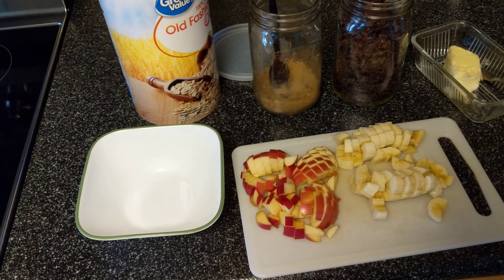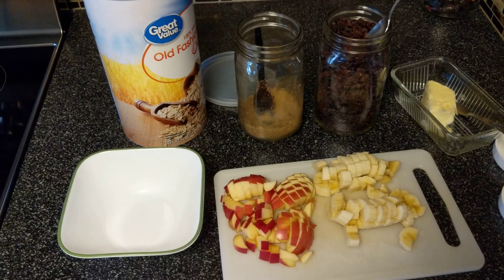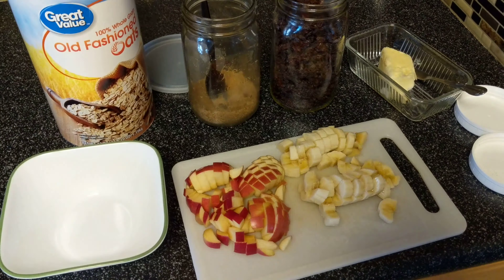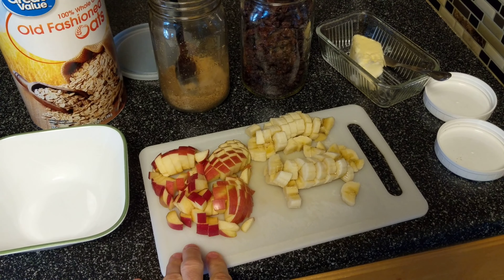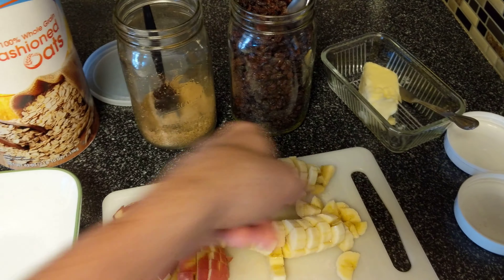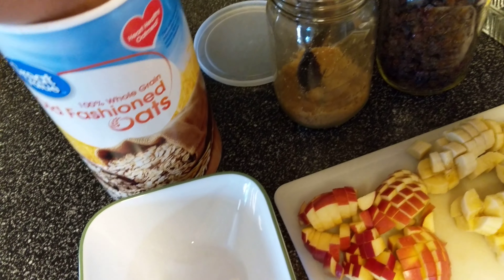Good morning everyone, today we're just gonna have a simple little breakfast — some oatmeal. I have some apple slices, banana, raisins, brown sugar, some butter, and of course some oats.